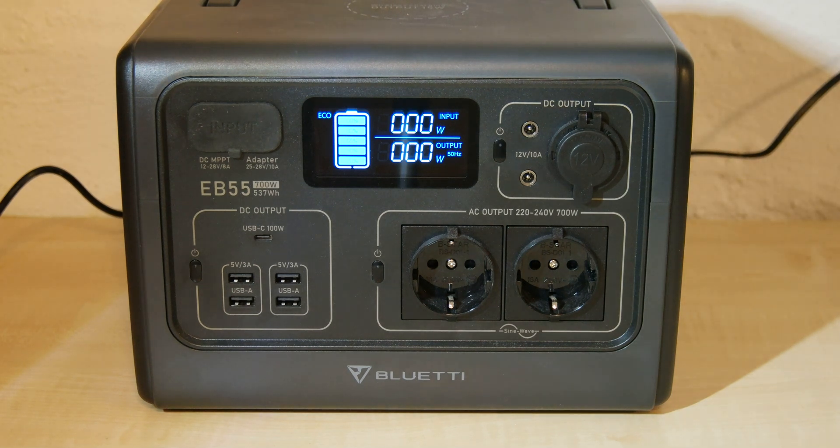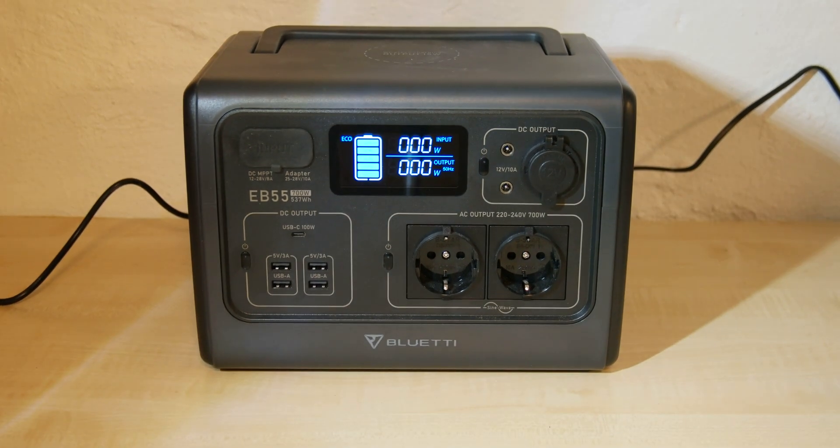I bought this device on Amazon in Germany and therefore, in addition to the customer service of Bluetti, I contacted Amazon. Amazon wrote an email to the company who sells these devices in Germany. This company wrote back an automatic translated email and asked me to power off the power station, wait 15 minutes, turn it on again and see if the malfunction is still there.